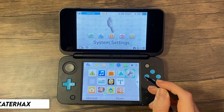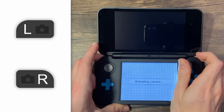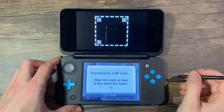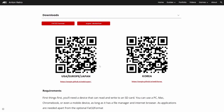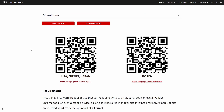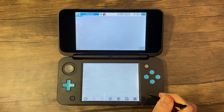Now power it on. On the home menu, press the left and right shoulder buttons at the same time to open the camera, then tap the QR code button. Go back to the AntoMetro page from earlier and there should be two QR codes — one for USA, Europe, Japan, and the other for Korean systems. Scan the one that applies to your system. If you are unable to open the camera for whatever reason, open the internet browser and manually type in the following corresponding URL.